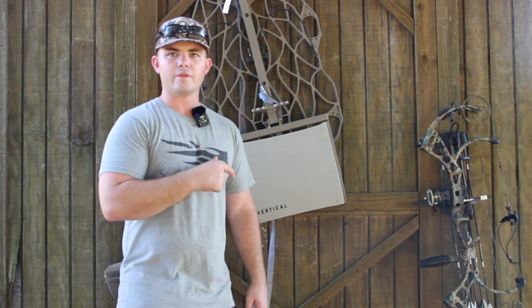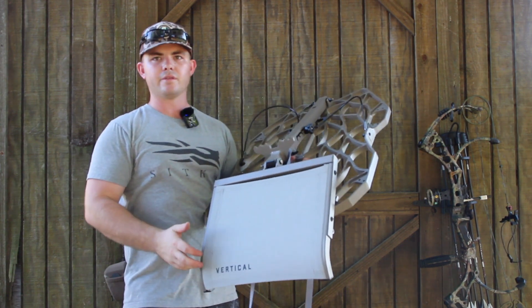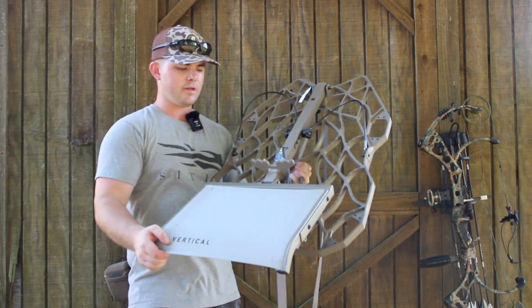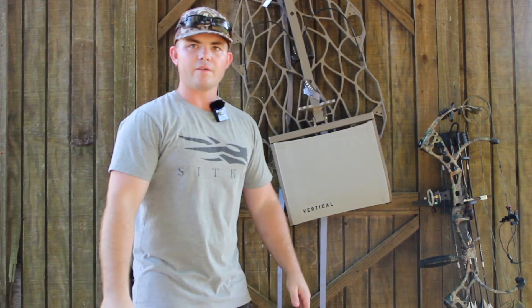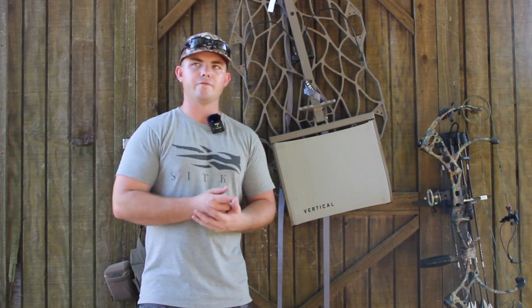Now I'm going to move on to the lock-on that I'm using this year. I actually have two of them coming in. This is the Vertical — this is the Overland, the bigger one. I'll be using this for more of a permanent stand on the lease. I'll be setting this one up probably here in the next week. I haven't used it yet — I got it for Christmas last year and didn't get to use it, so this will be my first season with it. I really can't speak to the performance of it yet, but from what I've heard they're very good and very well made. The seat is super comfortable — I've actually sat on it on a tree. I also have the Drifter coming in, which is their compact one. It's a lot smaller, a lot lighter, and it's made for mobile hunting — especially if you're going to do a hang-on hunt on public land or even on private.